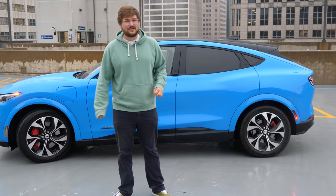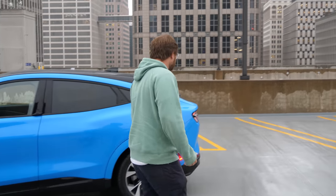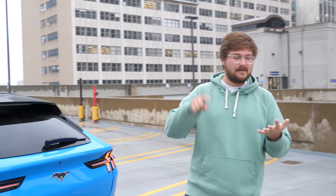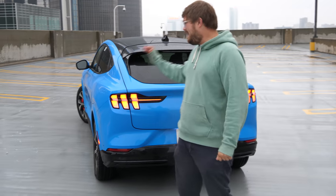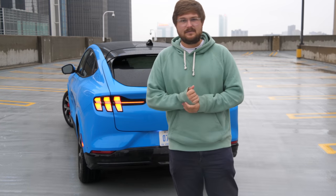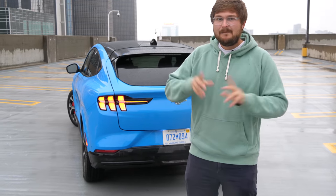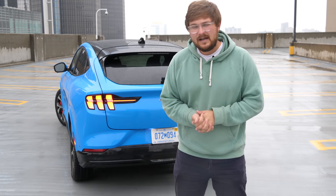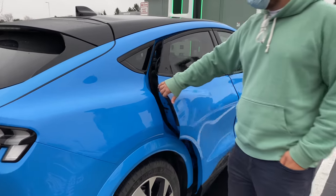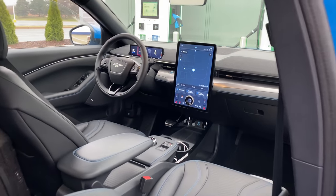Let me take you around the new electric Mustang Mach-E and start with some figures. The base price is around $42,000, going up to $60,000 for the GT. There are trim levels including Select, Premium, First Edition, California Route 1, and GT. This one is the First Edition with the extended range battery and all-wheel drive — about 270 miles of EPA range. You can also option it in rear-wheel drive for 300 miles. Ford has met or exceeded all original promised specs: it's faster, less expensive, and has been under-promised and over-delivered. I've been pretty impressed.